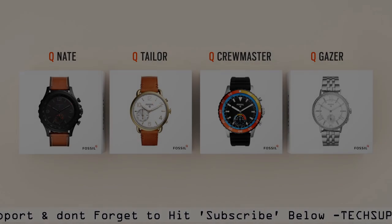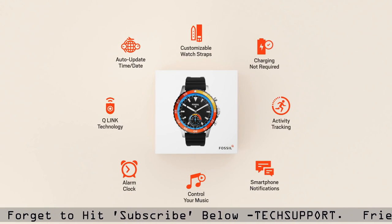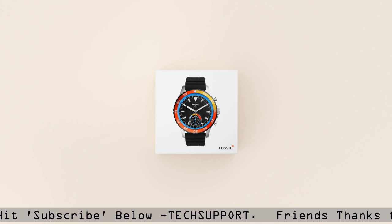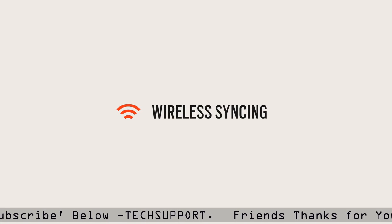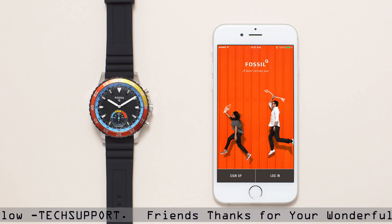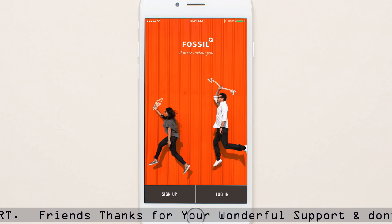Congrats on choosing a stylish Fossil Q hybrid smartwatch. Now let's get started. Download the Fossil Q app on your smartphone from Google Play or the App Store. Create an account and follow the steps on your phone.